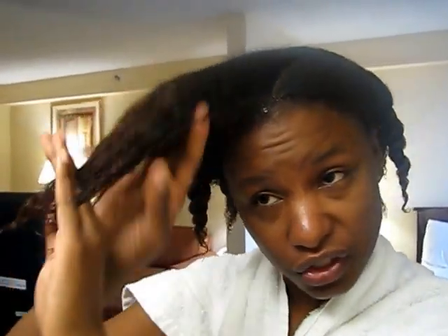At the moment I'm on military travel, so I'm just going to style it in some flat twists because I've got to put my uniform back on. So I'll leave it for today and give you the results of the Quench.